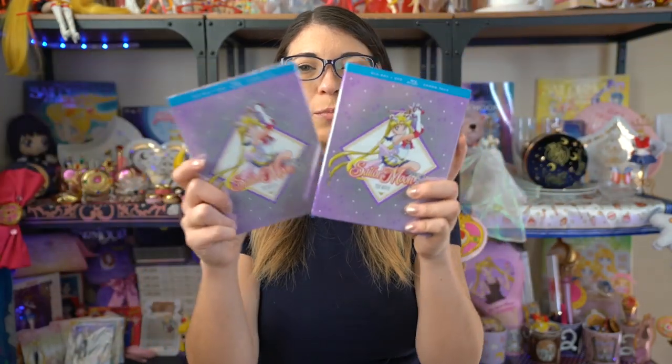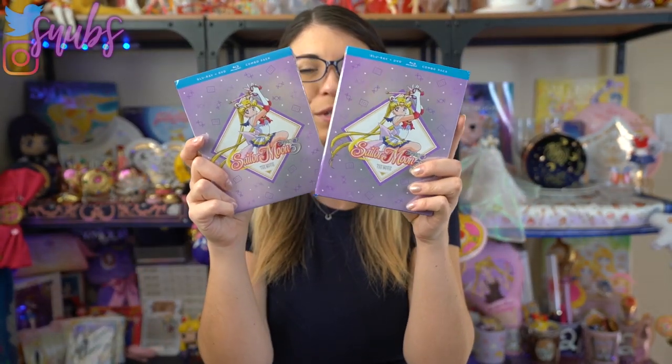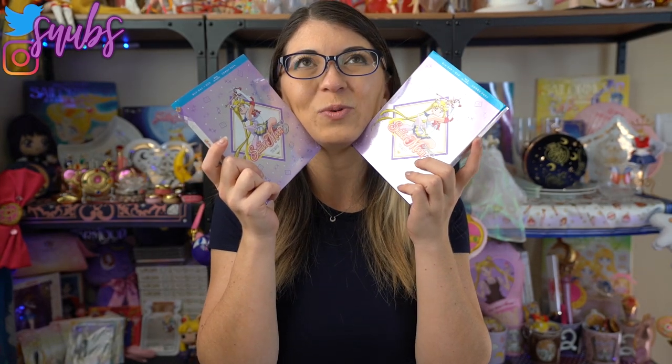What up Sailor Senshi? I'm Sailor Snubs. Welcome to my YouTube channel all about Sailor Moon merch reviews and news. Sometimes I even do how-tos. But today I have a review of a product — a merch review of something that you can actually buy right here in North America. So I'm super excited about it.